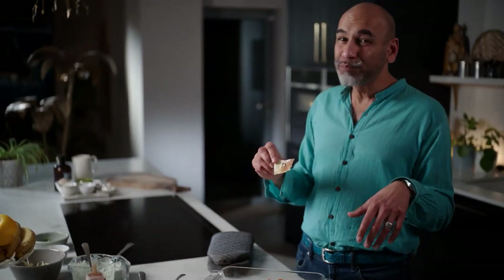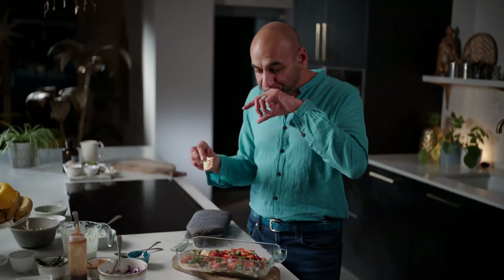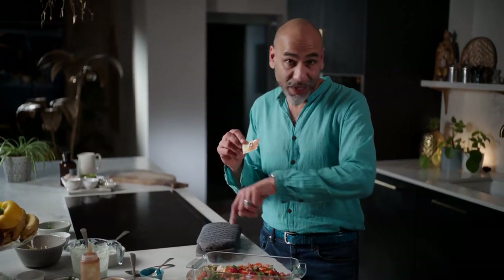The tartness of the tamarind, little hints of chilli. This one isn't just for Christmas — it's all year round.